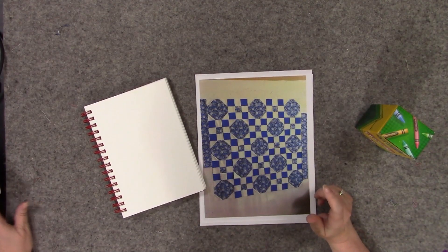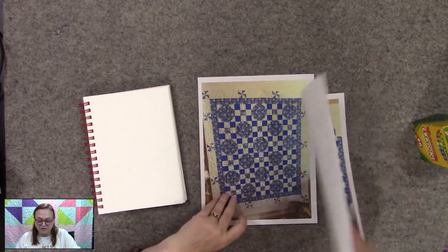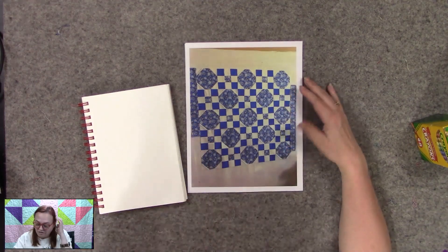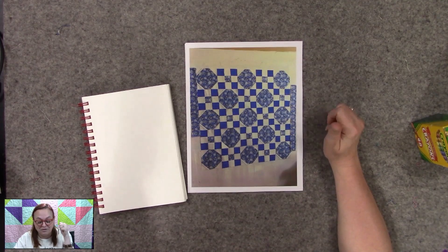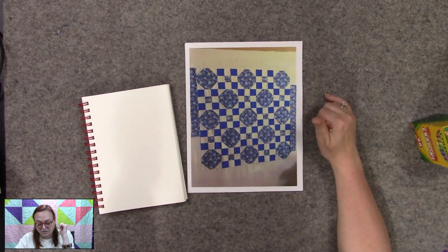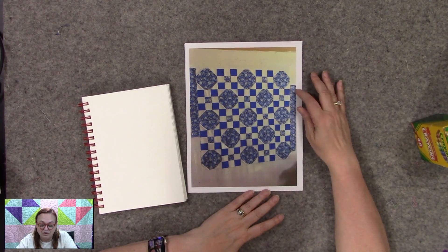I wanted to show you — I talked to you about doing a quilt for my next-door neighbor. I showed you the quilt when it was being put together; it was a five-by-five layout. It's been gifted, he loved it, and he's feeling better, so it's all good news. He's a big North Carolina fan and the quilt is already over at his place, so yay!